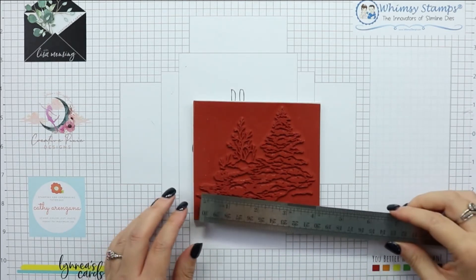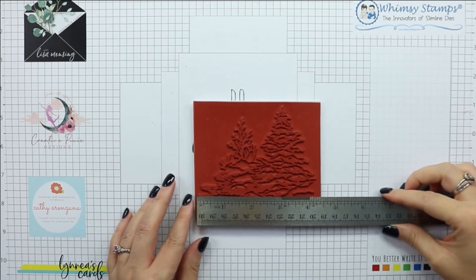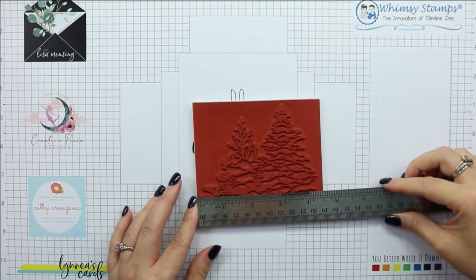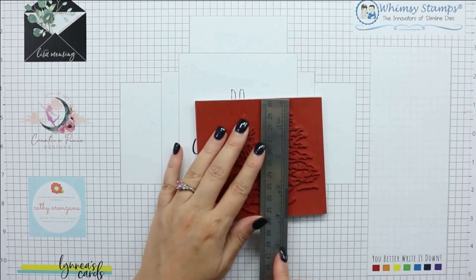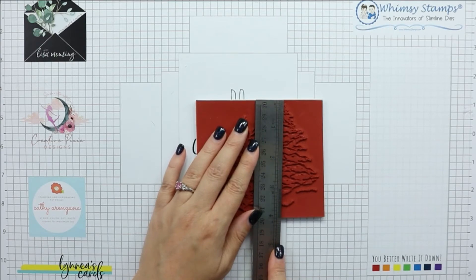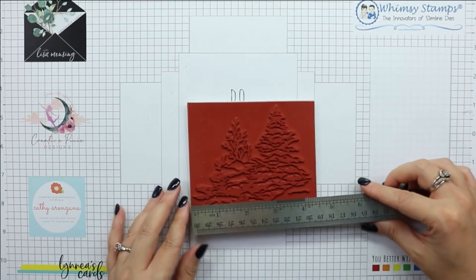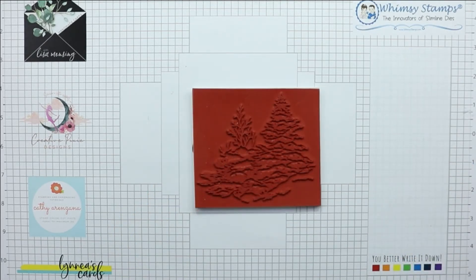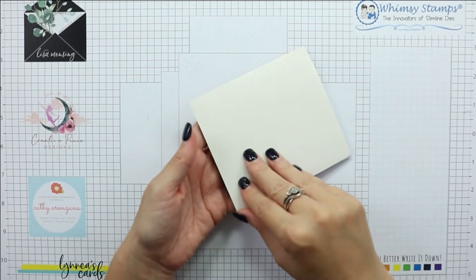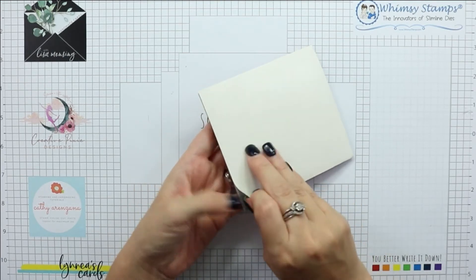Now this is a smaller stamp so it has a great price point. The rubber sheet is about four and a half inches wide and about four inches tall, but the actual stamped image comes in at about four and a quarter inches wide and just a little bit smaller than four inches tall. So it's perfect for those scene cards as a focal point all on its own, or a background stamped image for other focal point elements.